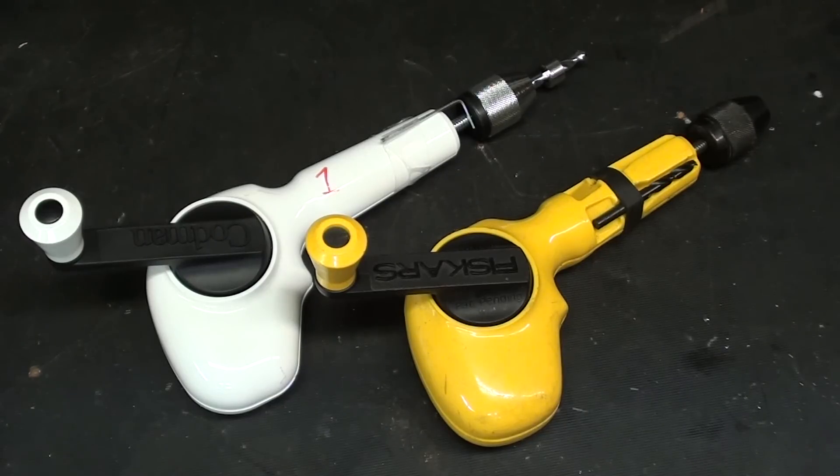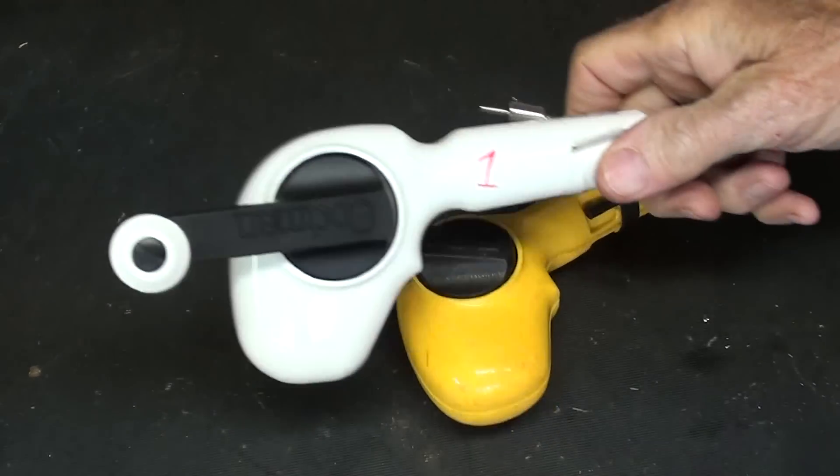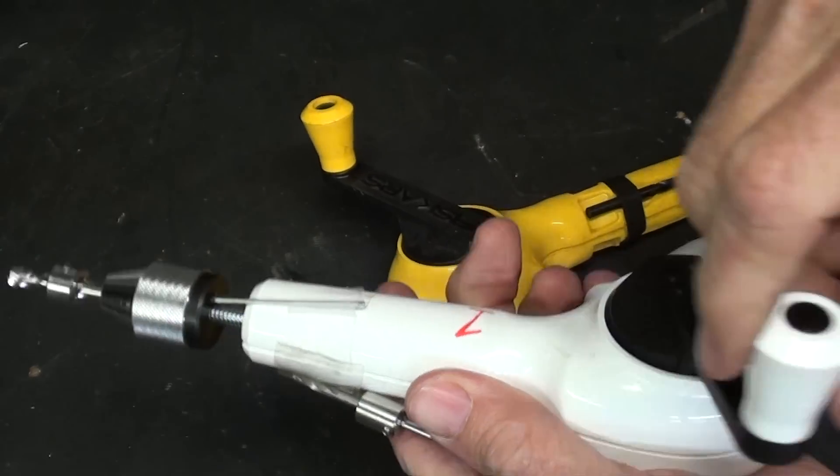But before we begin, just a little bit of an update or correction or amendment to the last video, which was number 76, regarding a surgeon's tool for drilling into a skull.